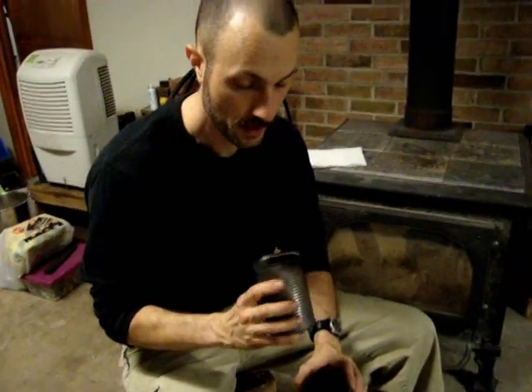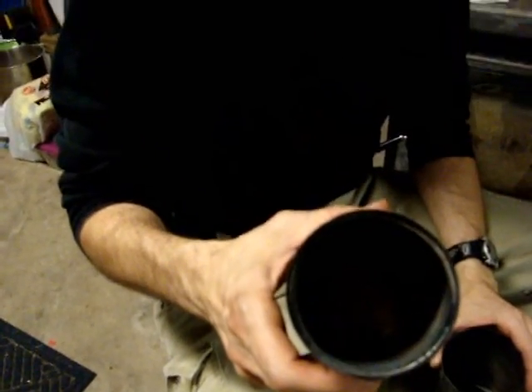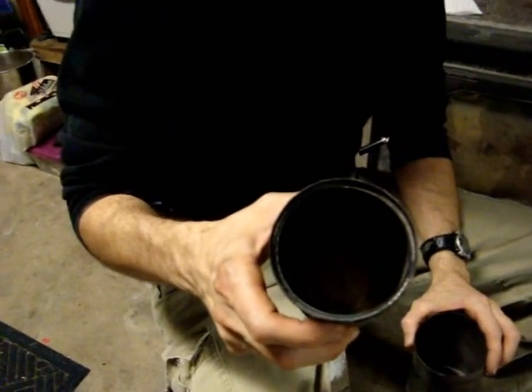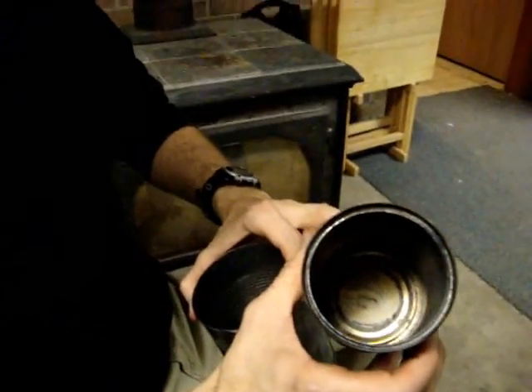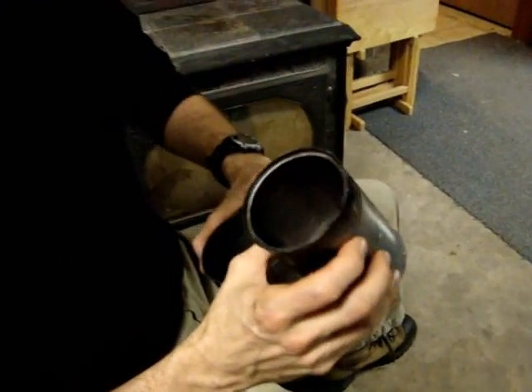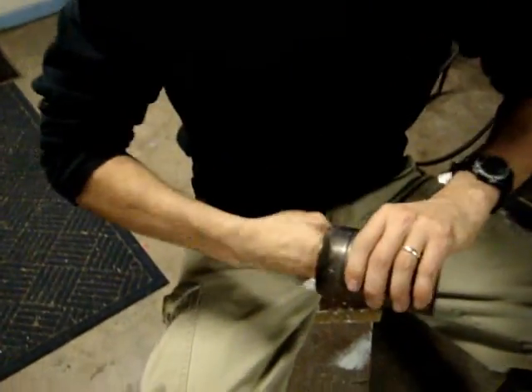I'm going to show you how to finish seasoning the rest of these cans. We're running out of daylight outside. As you can see inside the can there's a lot of ash from whatever burned off inside. So that's the stuff we've got to get out of there and then we'll season it up.